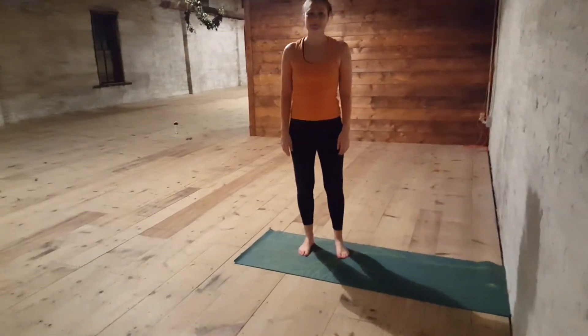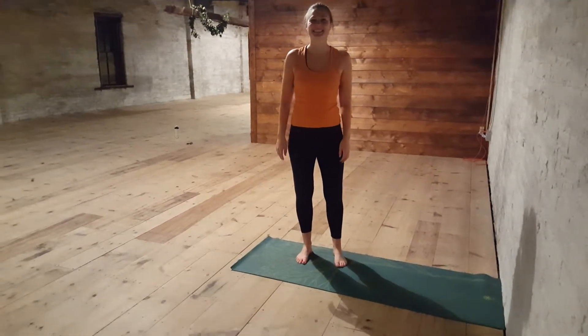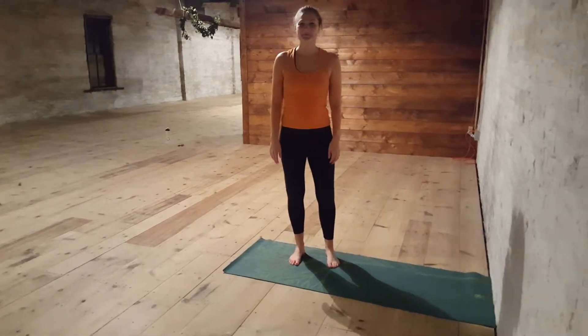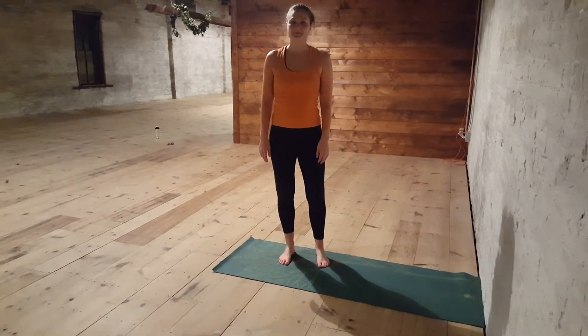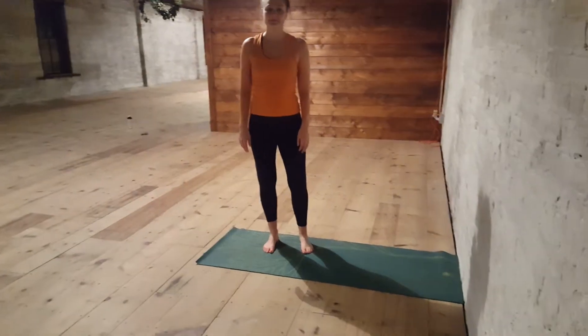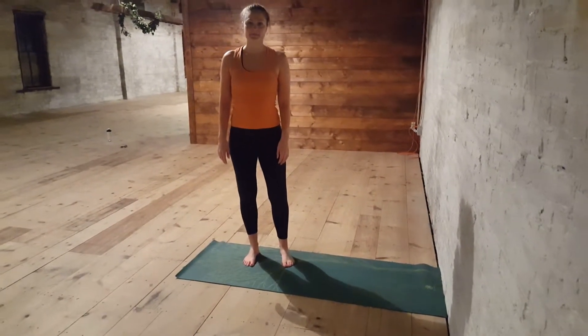Here we are at the Ligeret working with Mandy and we're going to do the parade wave — legs up against the wall, which is another one of our favorites. There are many ways not to get into this posture, but we'd like to show you the nicest way to get in. So Mandy's going to show you how to come up against the wall.